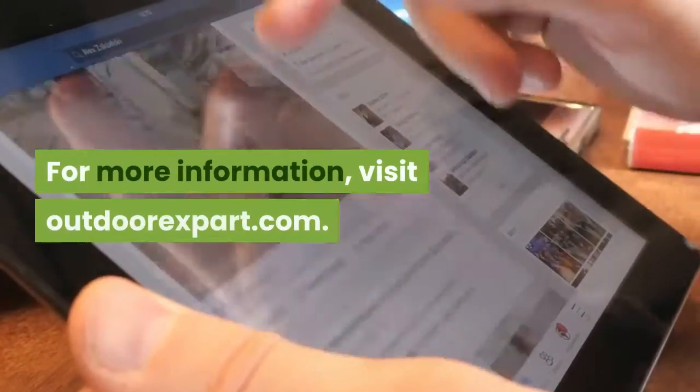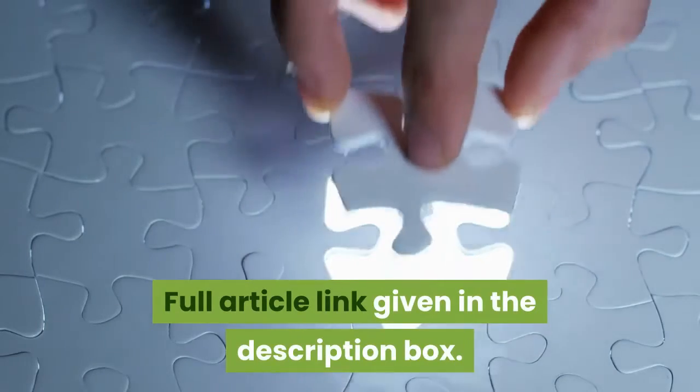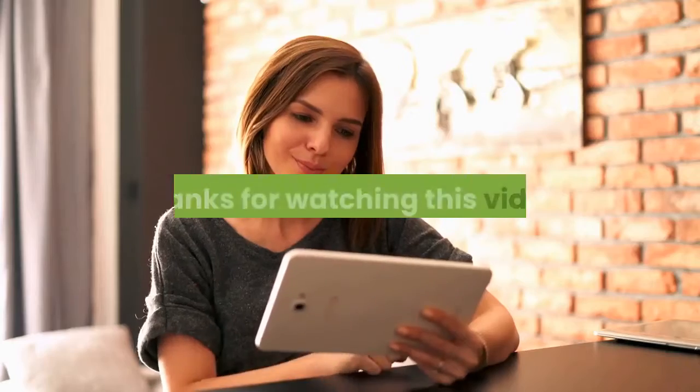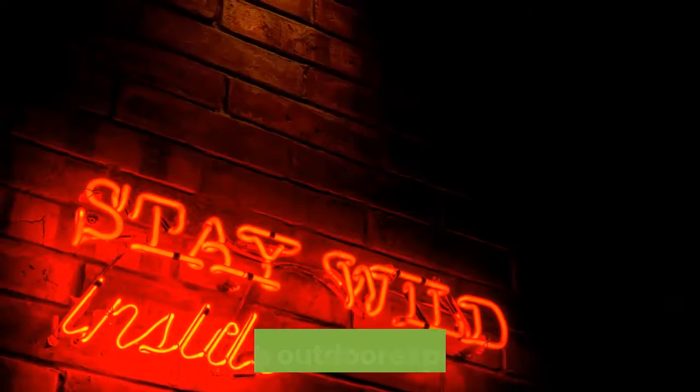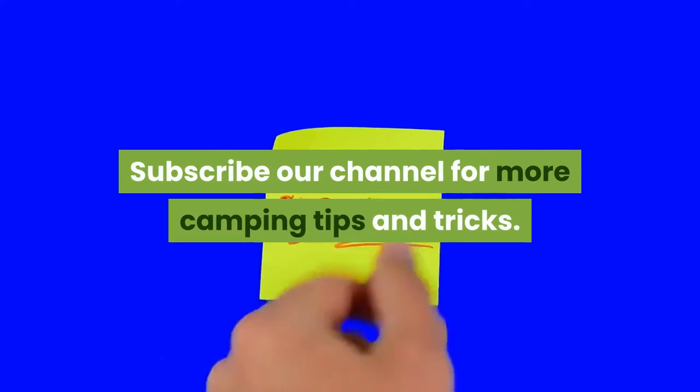For more information, visit OutdoorExpart.com. The full article link is given in the description box. Thanks for watching this video. Stay with OutdoorExpart.com and subscribe to our channel for more camping tips and tricks.